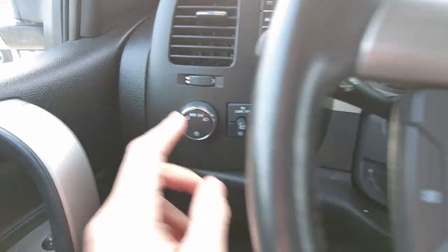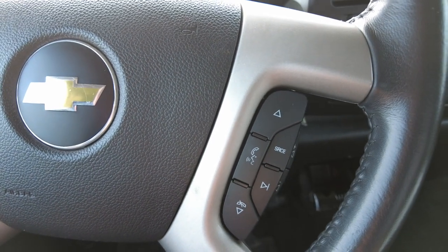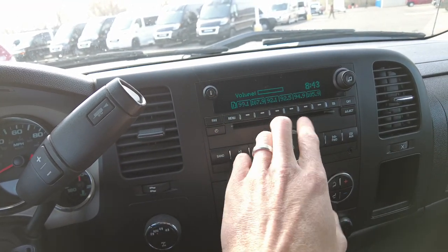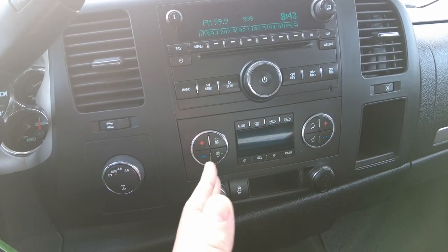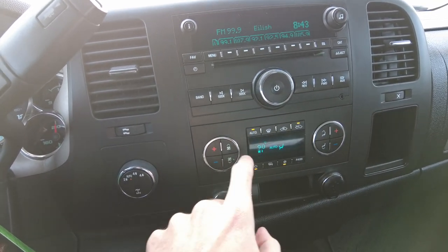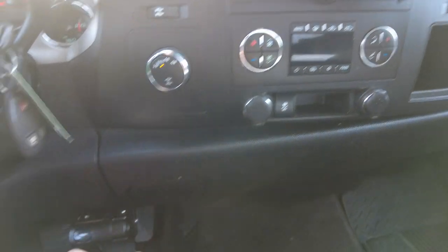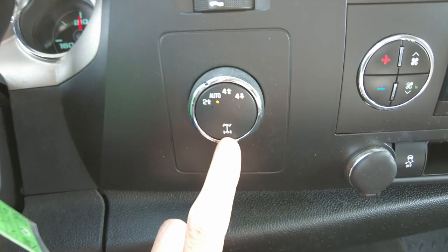It does have automatic headlights, cruise control on the steering wheel, as well as hands-free connectivity so you can talk to the car's audio system on your cell phone hands-free. It also has volume control on the wheel. The radio itself is AM/FM with a CD player. Heating and air conditioning controls are dual-zone, so you can control the driver independently from the passenger, and you can also set a temperature and hit auto for it to automatically regulate fan speed and vent temperature. It does have a brake controller and a four-wheel drive selector right here.